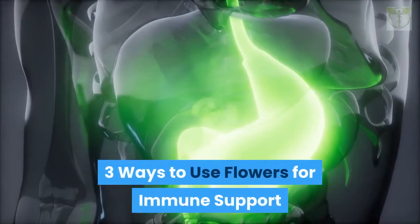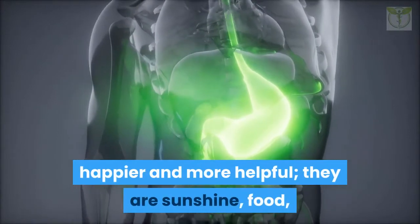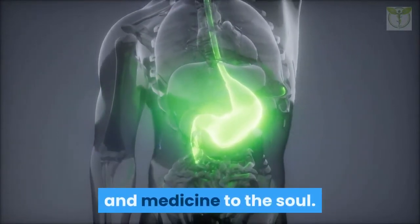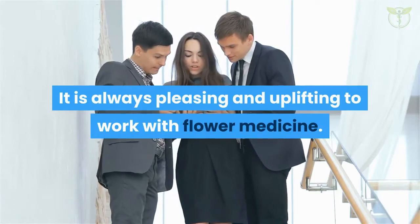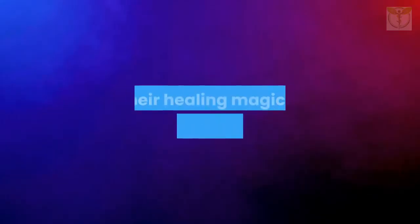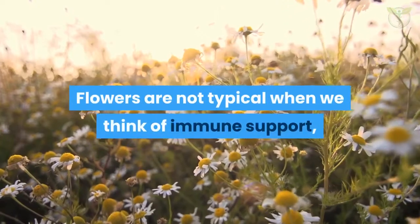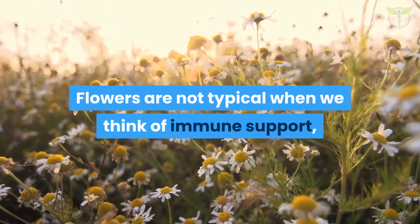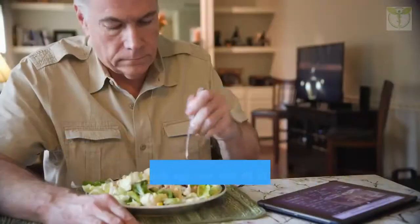Three ways to use flowers for immune support. Flowers always make people better, happier, and more helpful — they are sunshine, food, and medicine to the soul. Their healing magic is evident in the way they lighten our energy just by looking at them. Flowers are not typical when we think of immune support, but there are some with powerful medicine to help the immune system.